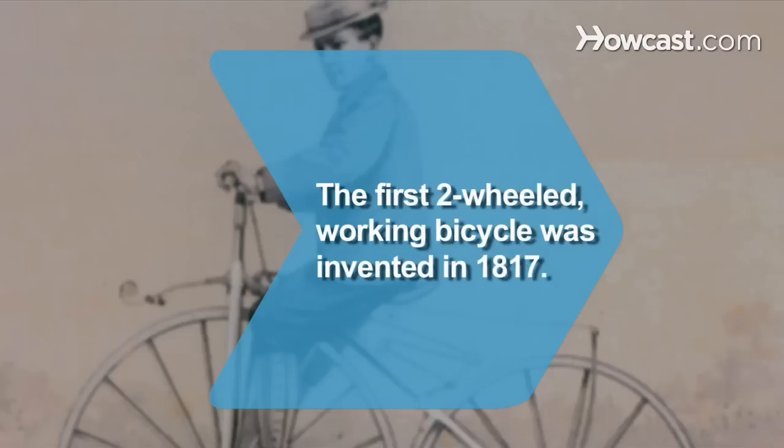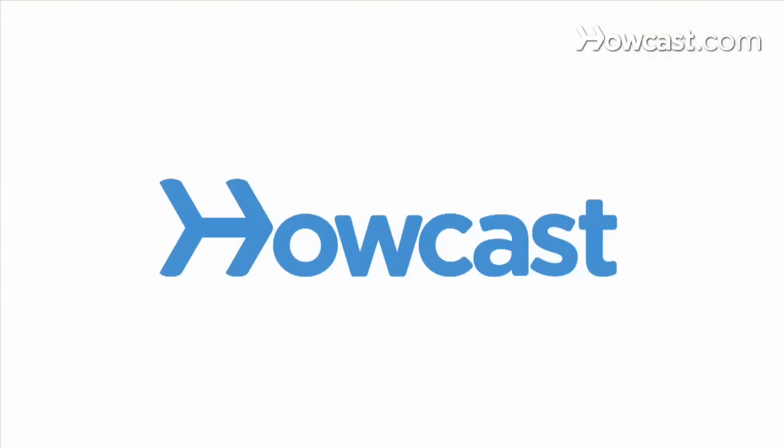Did you know? The first two-wheeled working bicycle was developed by a German inventor in 1817.